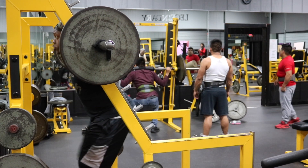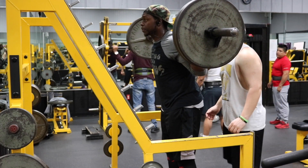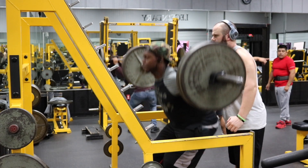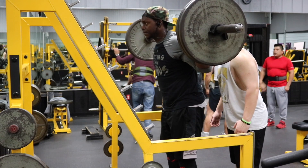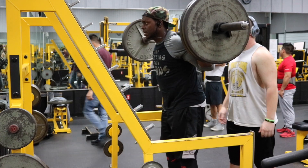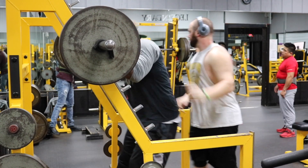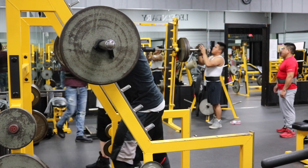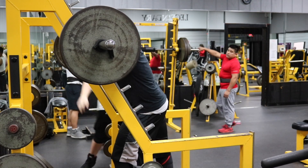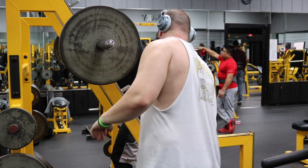My last drop set I dropped all the way down to 135 pounds and got about nine to ten reps. Go all the way to failure. If you have a workout partner, keep them close — my legs felt so shaky, so weak, and so pumped that you can give out at any moment without warning. Be safe: set up in a power rack with the safety pins so the bar is caught if you fail. And as I said, the leg press is a perfectly fine substitute — just follow the same rep scheme: five sets of eight to ten reps, with a double drop set on that fifth and final set.